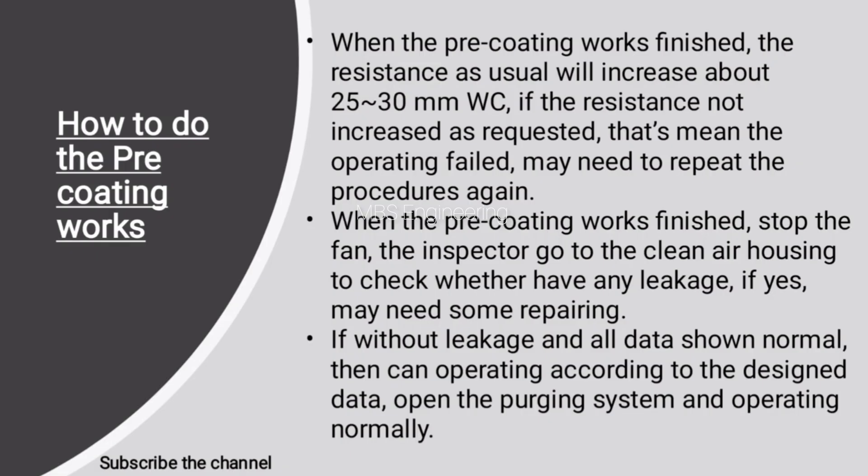When the pre-coating works are finished, the resistance will usually increase about 25 to 30 millimeters water column. If the resistance has not increased as expected, the operation has failed and you may need to repeat the procedures again. When finished, stop the fan, and the inspector should go to the clean air housing to check whether there is any leakage. If yes, some repairing may be needed. If there is no leakage and all data show normal, then operate according to the designed data, open the purging system, and operate normally.